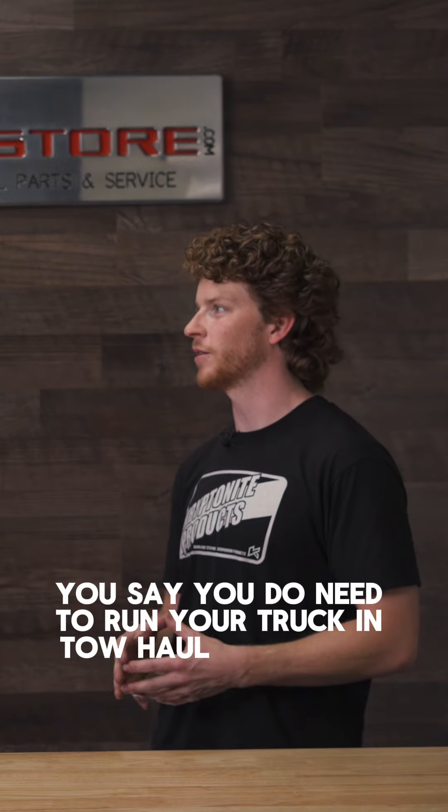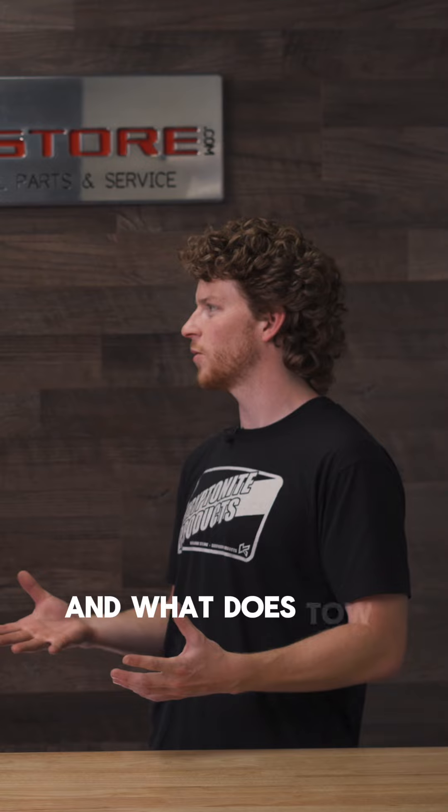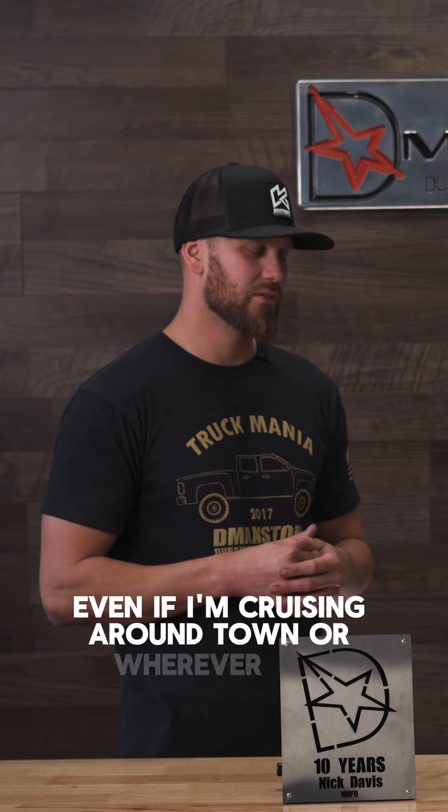You do need to run your truck in tow haul while you're towing. Do you recommend doing that all the time, just while towing? And what does tow haul mode do on these Duramax trucks? Even if I'm cruising around town or wherever I am, I like to do it in tow haul. Anytime it gets above 80 degrees, I like to put it in tow haul, just to keep that converter temps down.